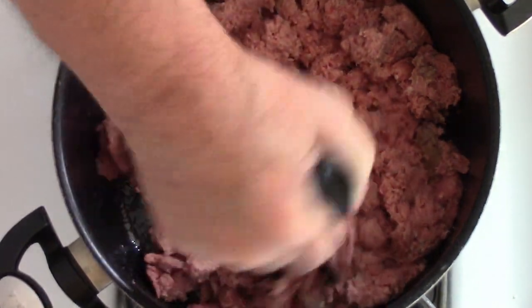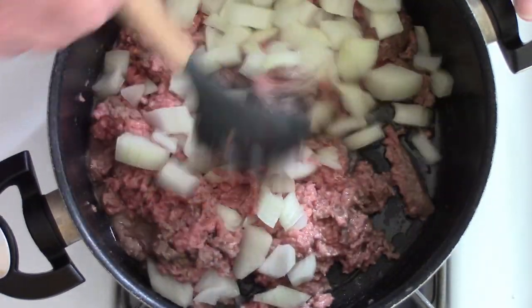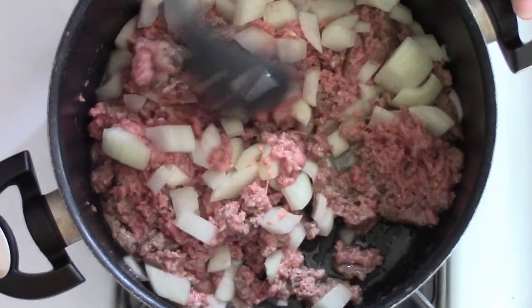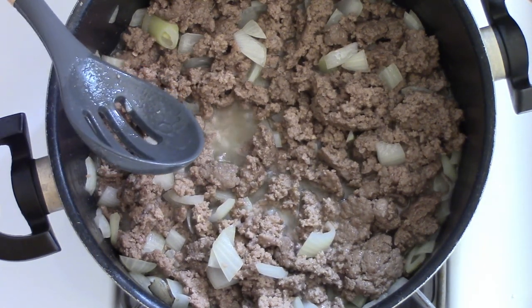I did wash my hands before I touched the equipment. This is two pounds of hamburger meat, and like I said it was frozen but we got it thawed out now. I'm just going to give it a few minutes here and let it get brown. Our hamburger meat is about halfway brown now, so I'm going to go ahead and add the onions into it and let them be sautéing while the hamburger meat finishes cooking. My hamburger meat is browned now and I do have a pretty good bit of grease on it, so I'm going to go over here and drain off as much of this grease as I can.